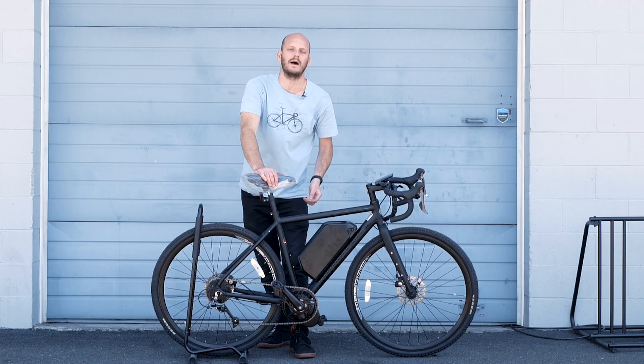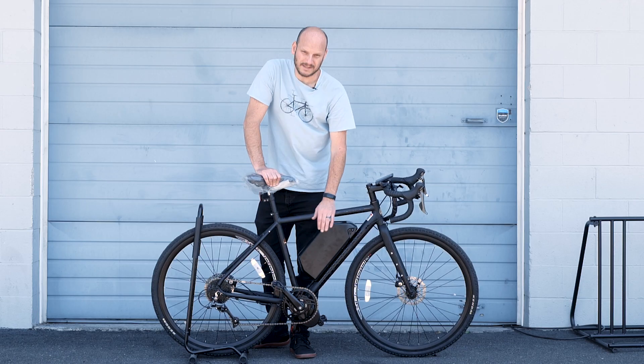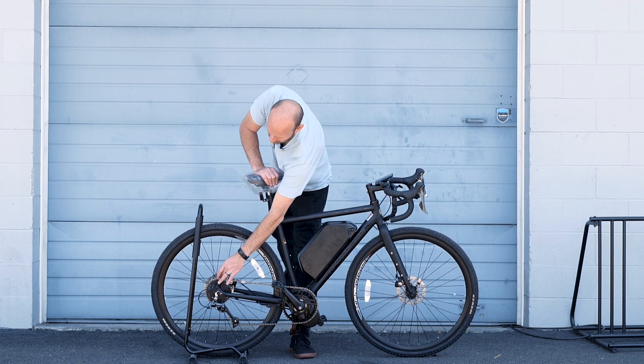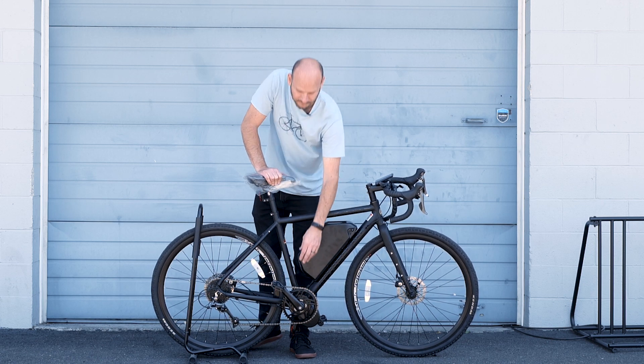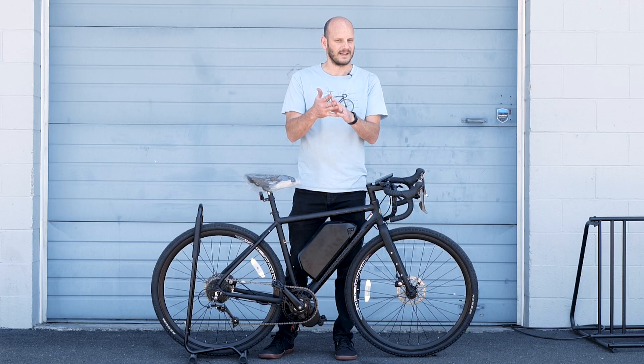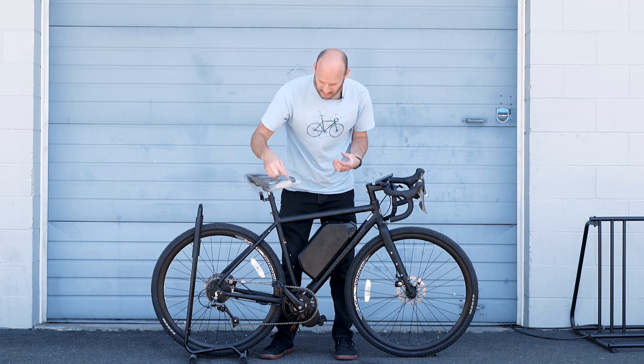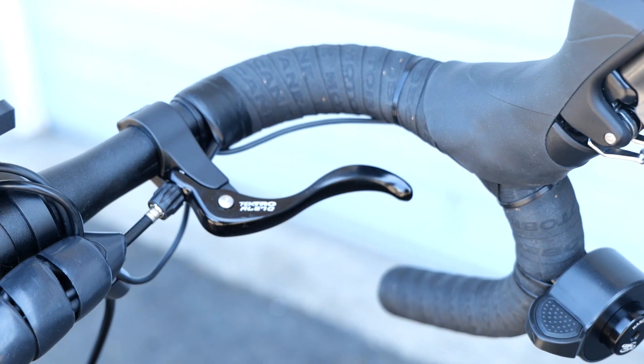Down below, we went with a Bafang 750 watt mid-drive motor. We paired that with a Lekkie 46 tooth chainring. We tried the stock 48 tooth but the chain kept popping off in the lowest gear up front. The Lekkies are really good at problem-solving chain line issues — they've got that narrow-wide tooth profile and a little bit more offset, so they really grab onto the chain and keep it on. If you're having chain issues, you might want to try a Lekkie of the right size. The Lekkies have different offsets depending on the size you get, but that's a whole other topic.